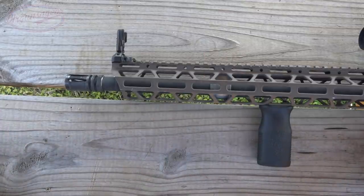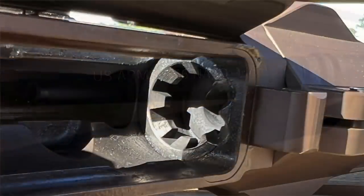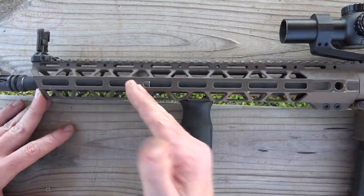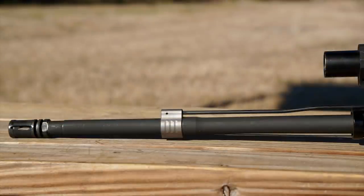Continuing on down the barrel itself: it is 16 inches in 5.56 chambering. It has a nickel boron barrel extension. The barrel itself is cold hammer forged, mid-length gas system, 1-in-7 twist, MP and HP tested. It appears to have a sort of hybrid government profile - similar to what Criterion uses - where it's thicker than standard government in the rear but not H-bar, still tapering down to a 0.750 gas block journal and then continuing forward with the government profile.